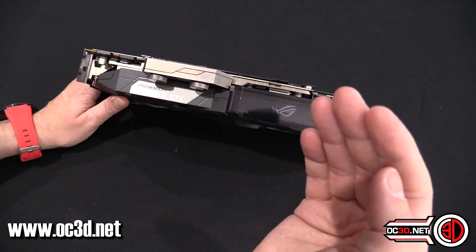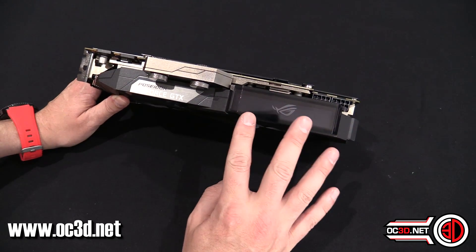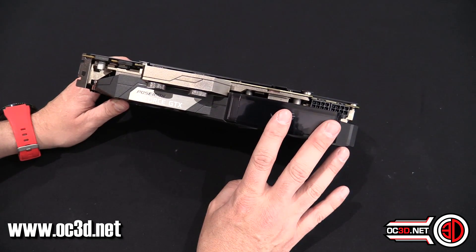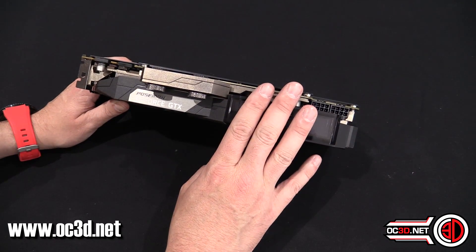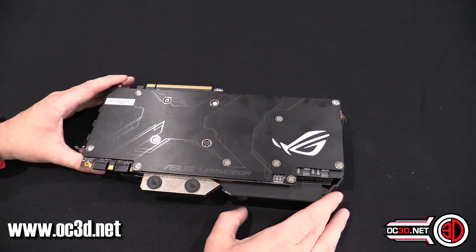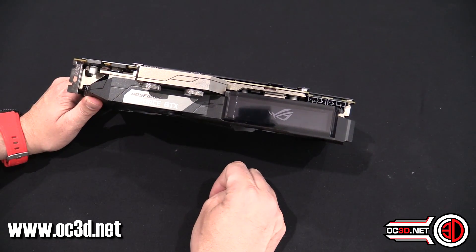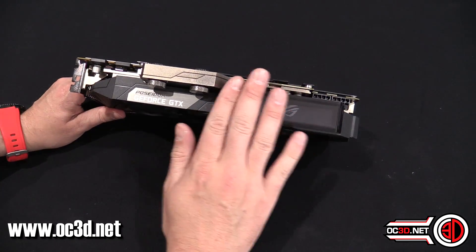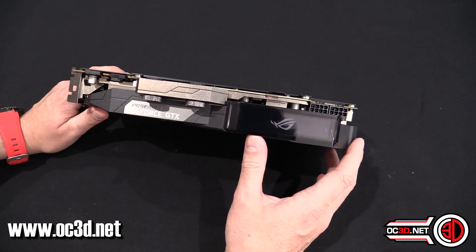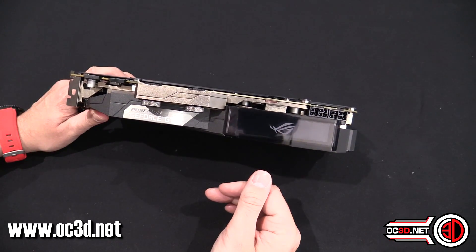This here is RGB with an infinity mirror type thing — I'll pop an image up so you can see. You can disable it; it's up to you whether you like it or not. You get the RGB with the infinity mirror and also RGB on the backplate. I find it a little bit distracting — this is probably the one bit about the card I'm not a hundred percent certain about.